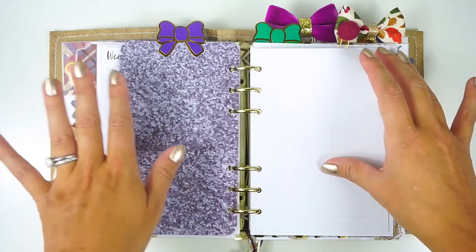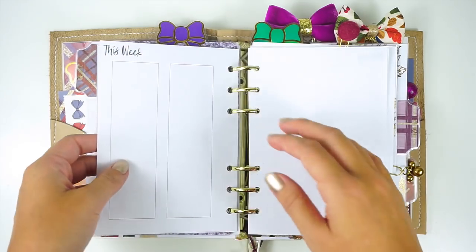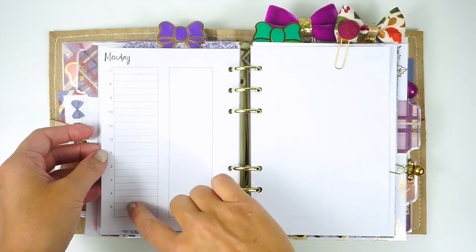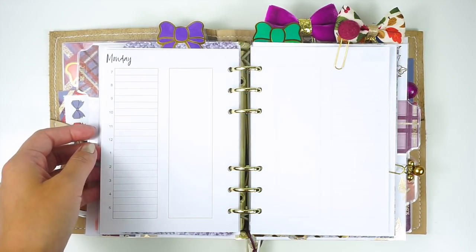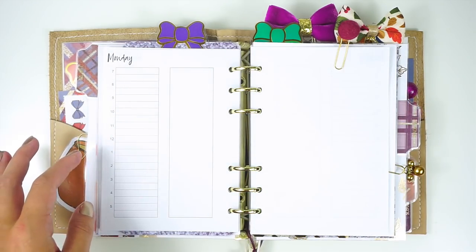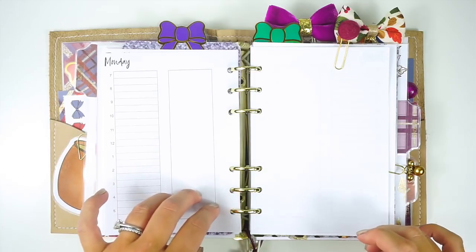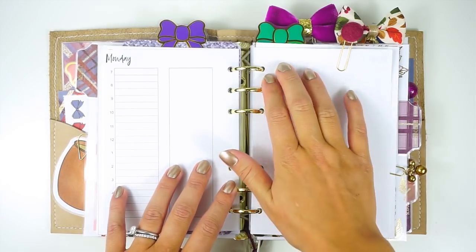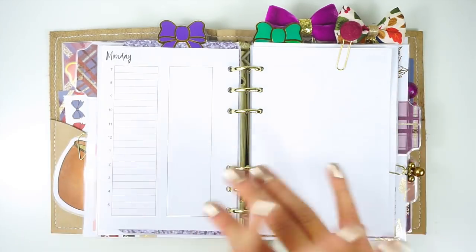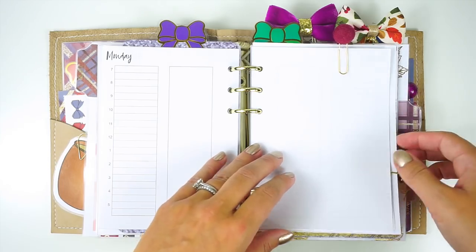I do have this cool page marker in here that I made and punched and put a Simply Gilded bow on — all laminated together with some of the paper — so I can just use that to mark my place. The weekly insert I designed has dot grid paper on the back side. It has a double sidebar for the week with dot grid on every side, then each day with an hourly layout. I was using this for work for a bit — some weeks it's good, some weeks I don't really need it. You can put your meetings by times and then use the sidebars for listing.